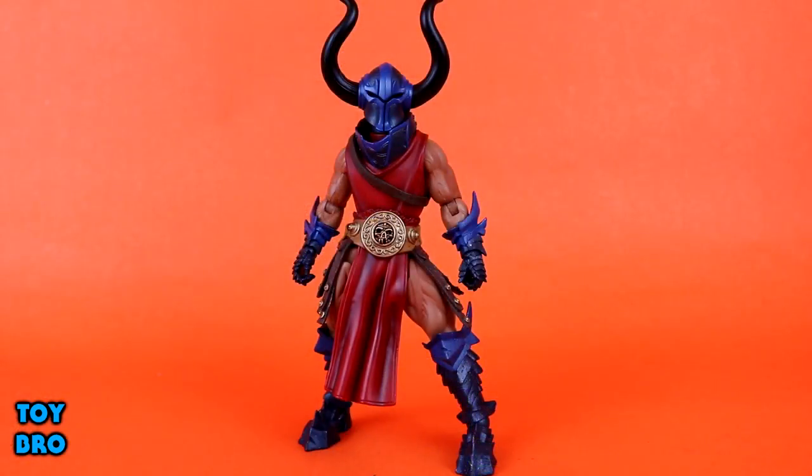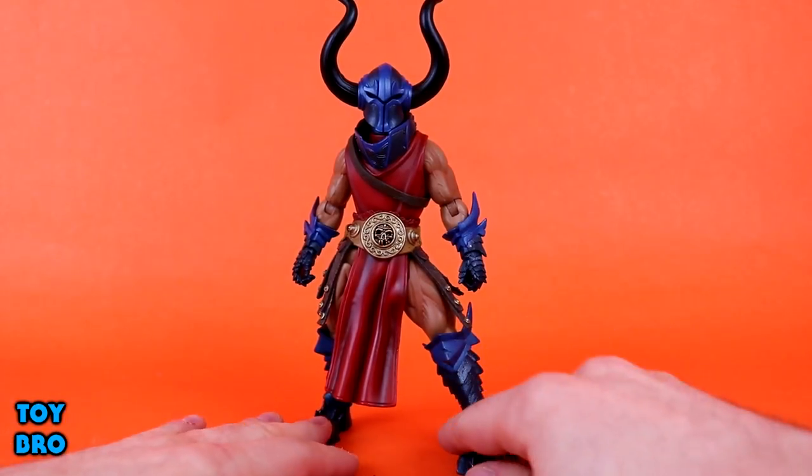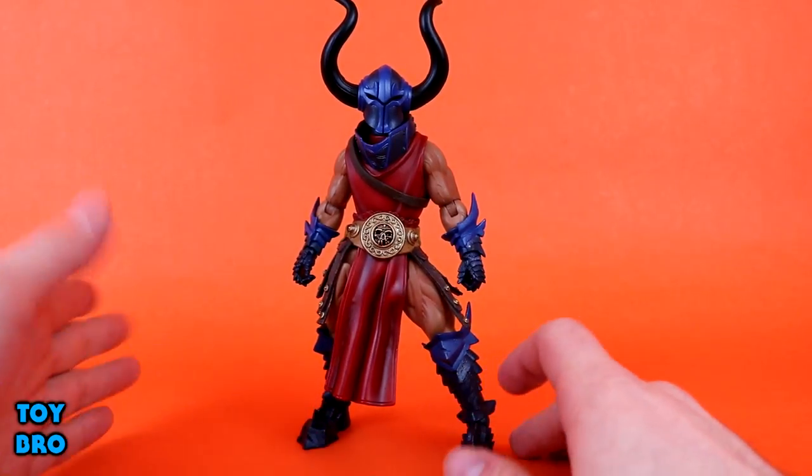Here is Rhaegor out of the package, and this is a figure I was really looking forward to getting. It's a very cool, very menacing-looking figure, and I've got to say I am pleasantly surprised by just how cool it is. I've done some Mythic Legions figure reviews on the channel before from the Birds subline that came out a while back, and those are all I've ever really gotten a hold of.